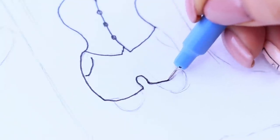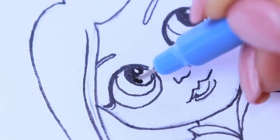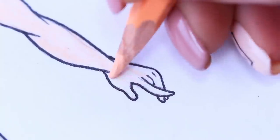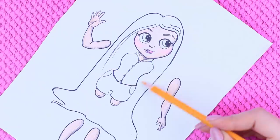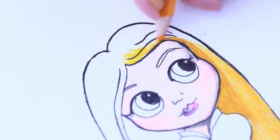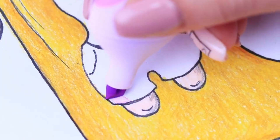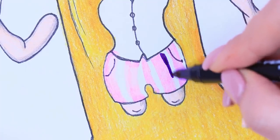Let's trace the contours! Color the body parts beige! Add shade with a regular pencil! Make the baby's hair yellow, and the irises of her eyes green! Define strips on the shirt with a violet marker!